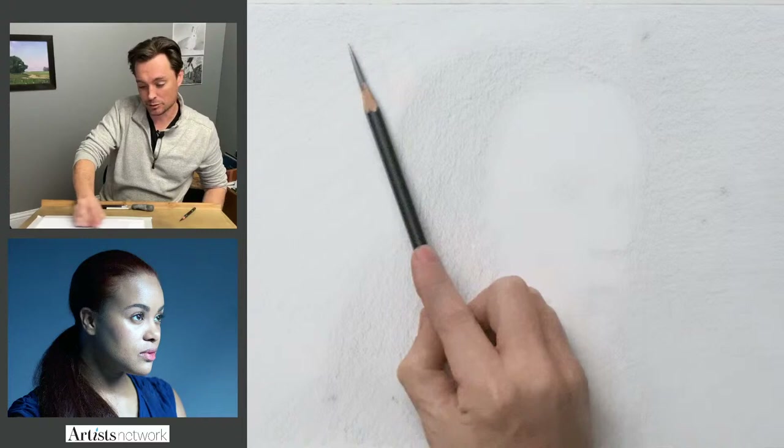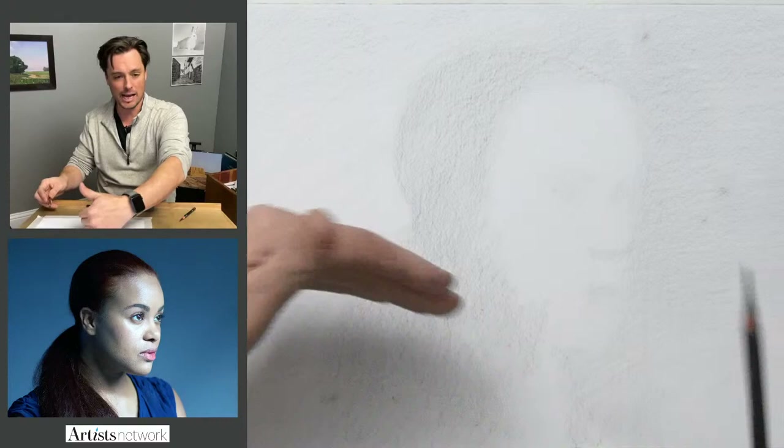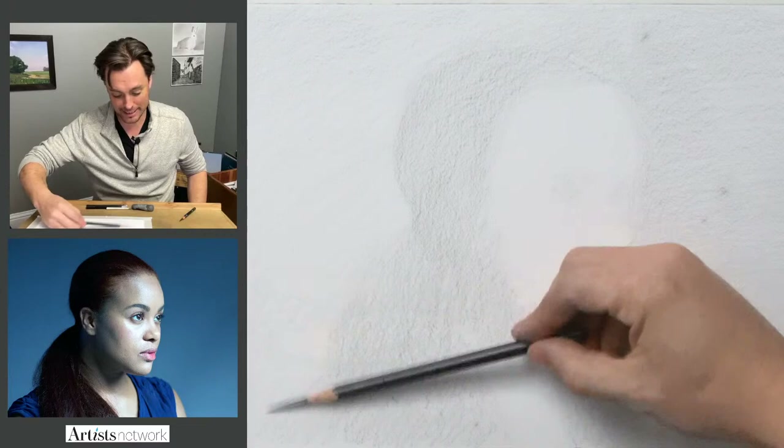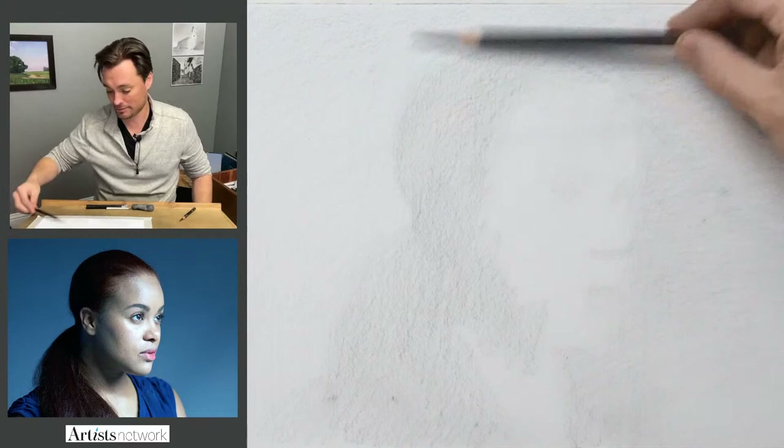I'm really toning the page — I'm not worried about preserving white, because if you look at even the highlight areas, like the cheekbone, that's going to be the brightest white. That means everything else is going to have some tone applied to it. So I'm not worried about protecting any of the white of the page — this is all going to get covered, and then I'm going to erase out those highlights.